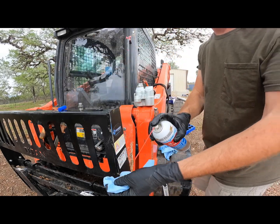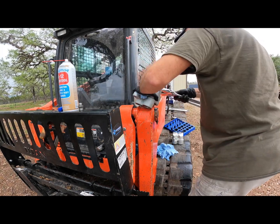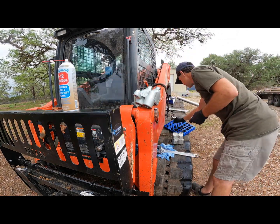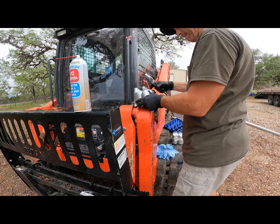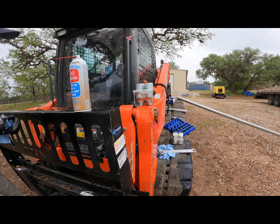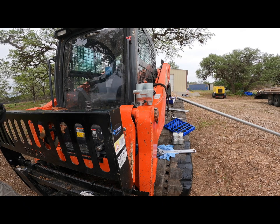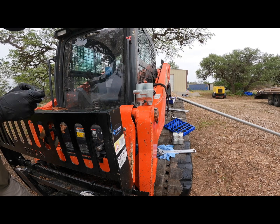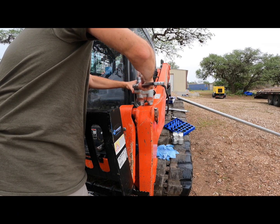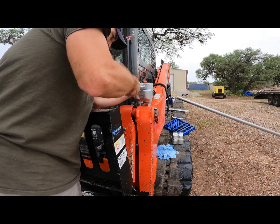I'll go ahead and tighten this one on before putting the other one on so it doesn't get in the way. It's the high flow down at the bottom and standard flow up top. I'm cleaning up the springs too since they fell on the ground — I want to make sure they're nice and clean. These fittings have got o-rings on them as well, so the seal is at the o-ring. It doesn't need to be super tight, but I'll get it as tight as I can — the o-ring should do most of the work.